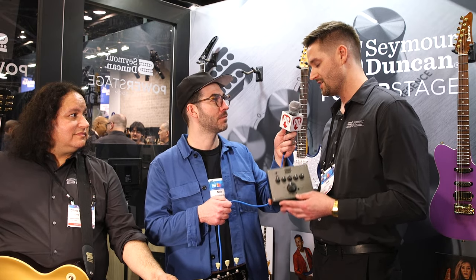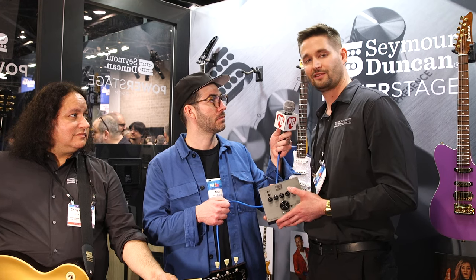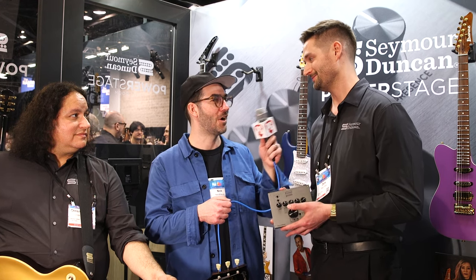What's the pricing and availability? These are retailing for $599 and they are available right now. You can find them at SeymourDuncan.com or at your favorite Seymour Duncan dealer.